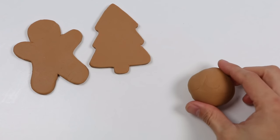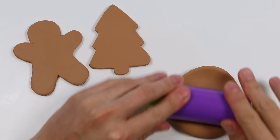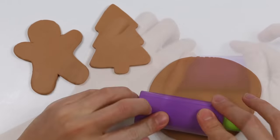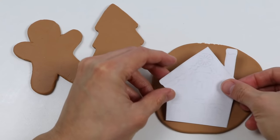Now let's roll out some more brown Play-Doh to make another gingerbread cookie. This time we only need space for one cutout. With this dough, we're going to be making a house.